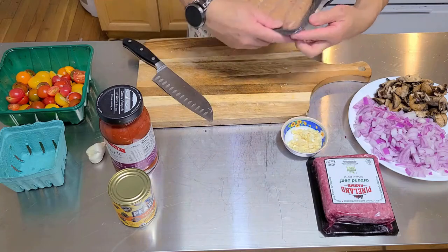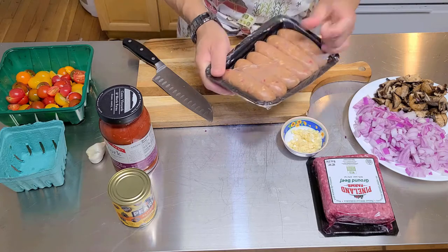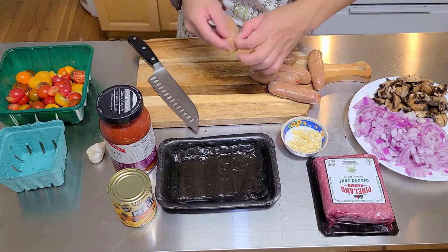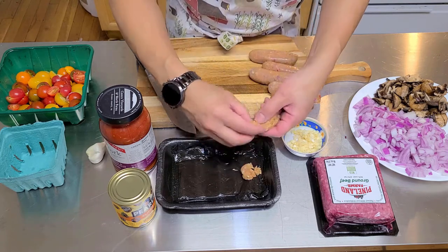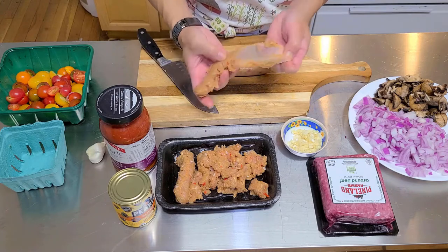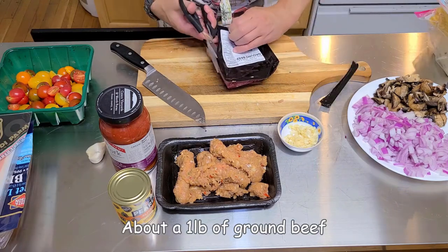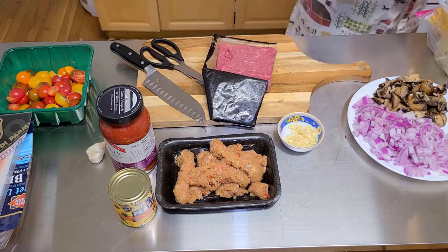We're gonna take our Italian chicken sausages — about 14 ounces, almost a pound. It's Italian style chicken sausage so it has Italian flavorings inside. We're gonna take them all out of the casings, using a knife to cut them open like that. Now come over to the stove so we can cook all this up.